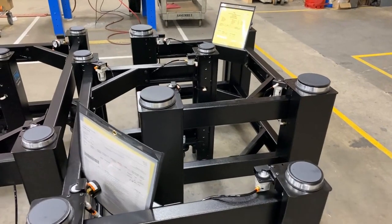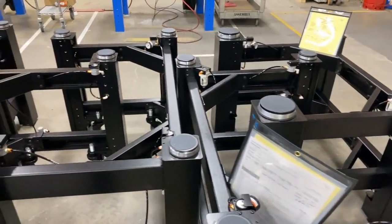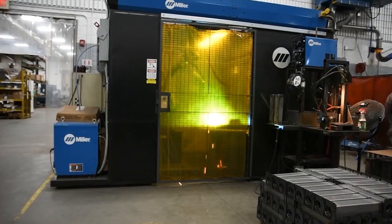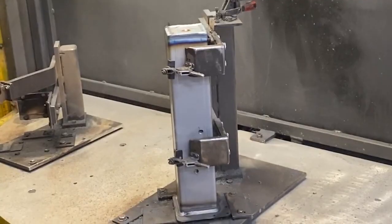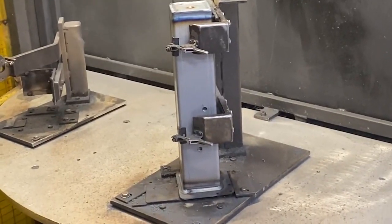TMC offers a wide variety of leg systems for the CleanTop optical tables and breadboards. Since TMC is the only 100% domestic provider of optical tables in the U.S., end users get the benefit of each CleanTop being designed, engineered, and manufactured in the same facility.